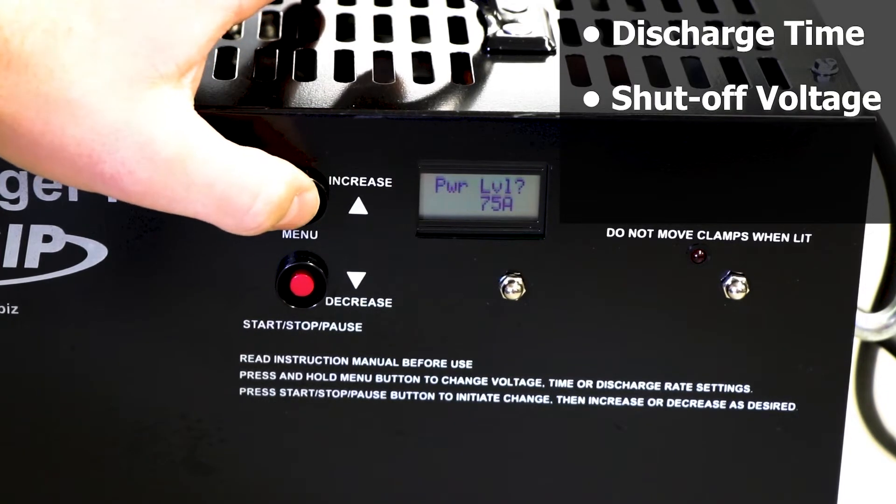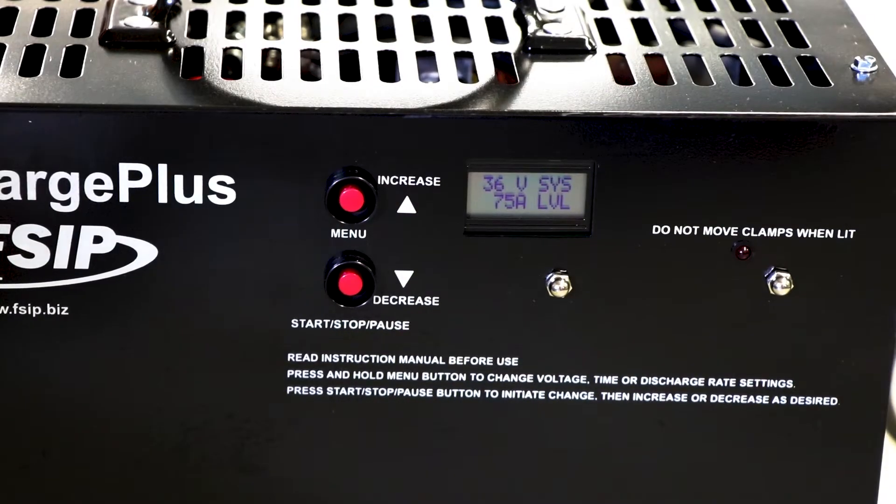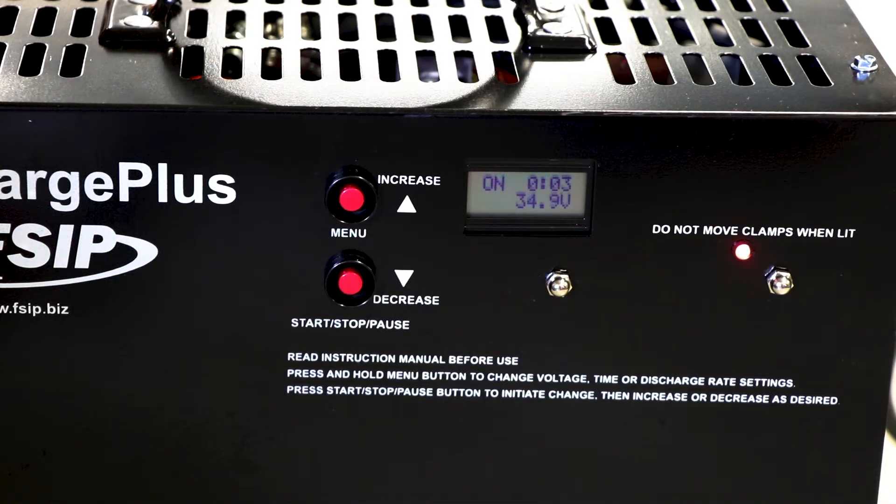Discharge time and shut-off voltage are also programmable by pressing the menu button. Press the start, stop, or pause button to begin, stop, or pause a discharge cycle.